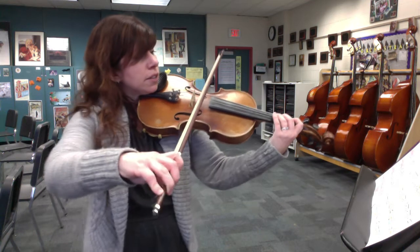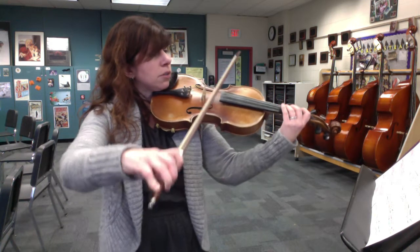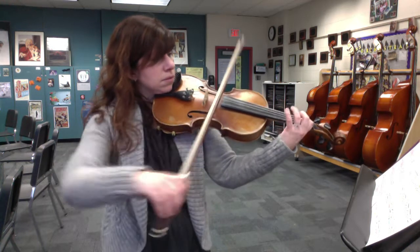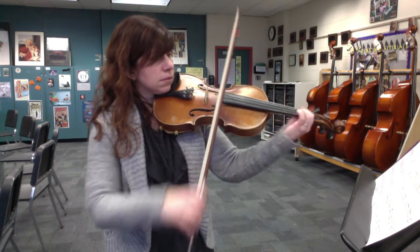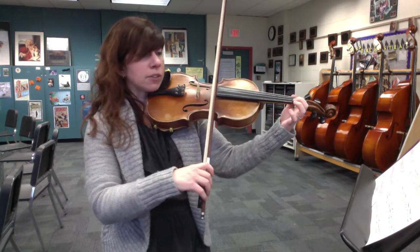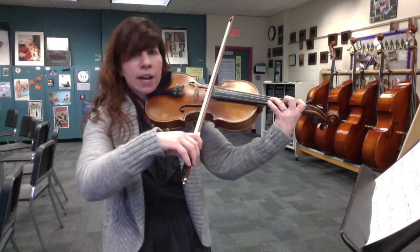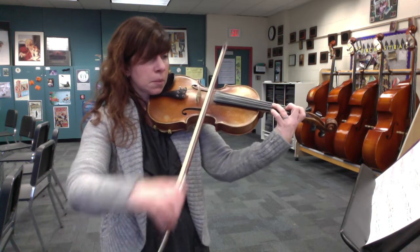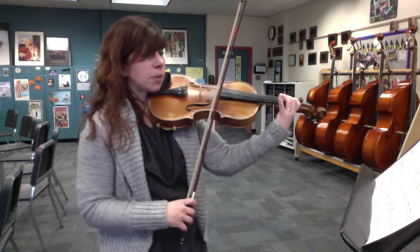Starting up bow, here's measure 35. Coming down those last four notes: regular one B natural, stretched out high three for G sharp, then low two. So a step and a half between the G sharp and F natural.